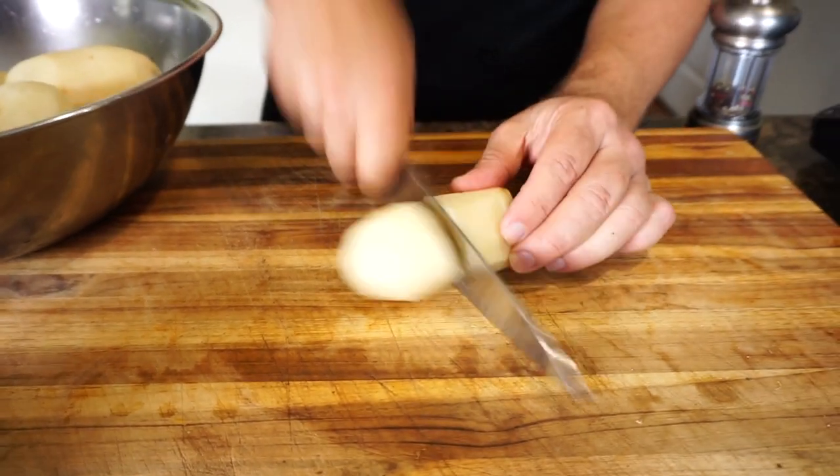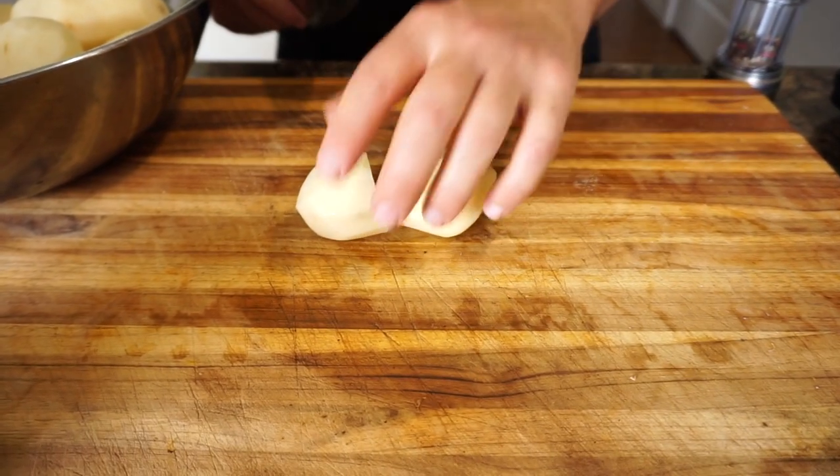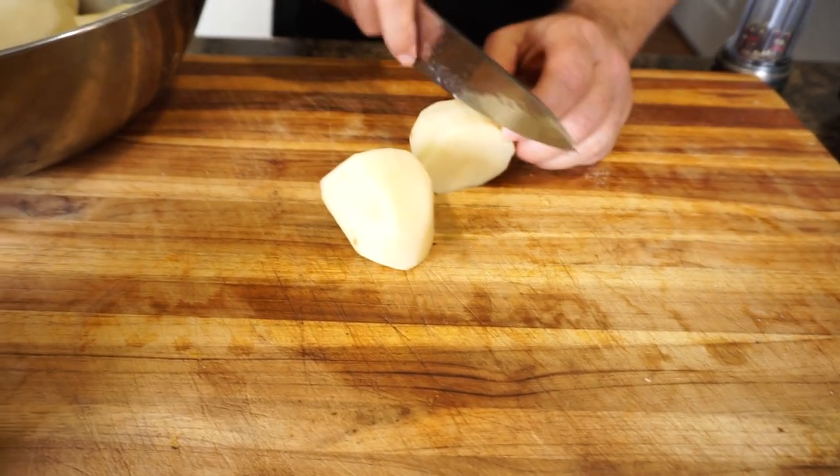I'm going to cut these potatoes in half so they cook faster. Some of them I'll do in quarters — like this one's a little bit bigger.